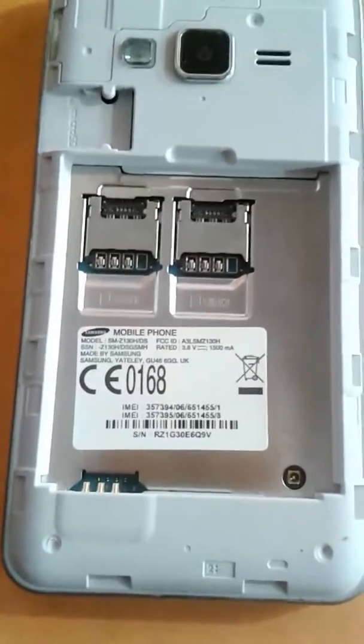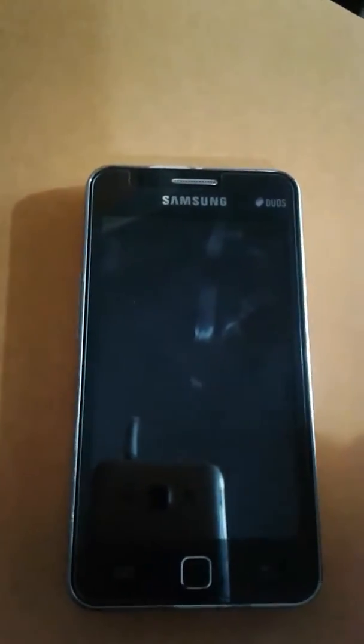When you attempt this process, remember your battery should be at least 20%. First, press and hold the Volume key, the Home key, and the Power key — you need to press all three buttons at the same time.